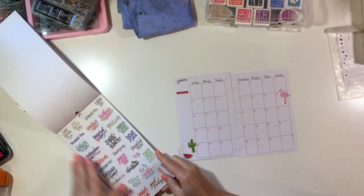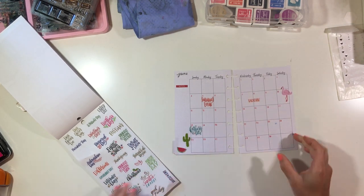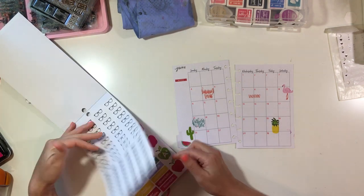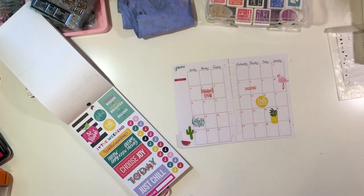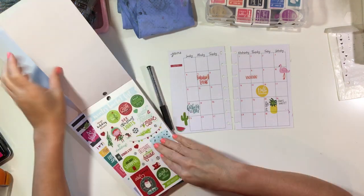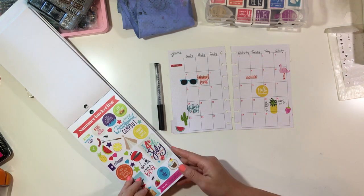This is a sticker book from Michaels titled 'Student.' Typically I wouldn't even look through it because I'm not a student and don't need words like 'study break' or 'exam,' but it has some of the cutest icons I've ever seen out of any sticker books I've purchased. I really didn't want to put it back just because it said 'student' — there are ways I can use those stickers.